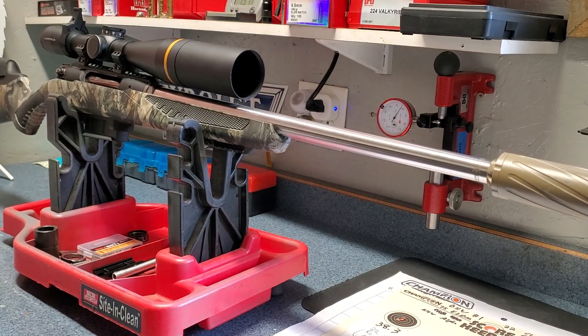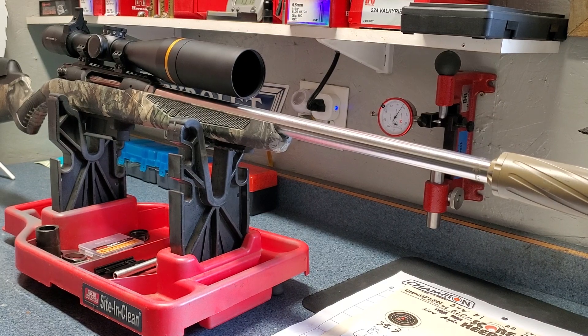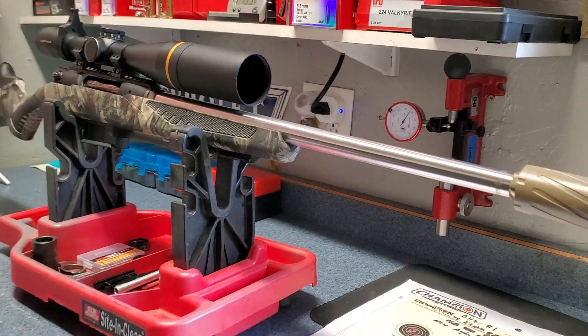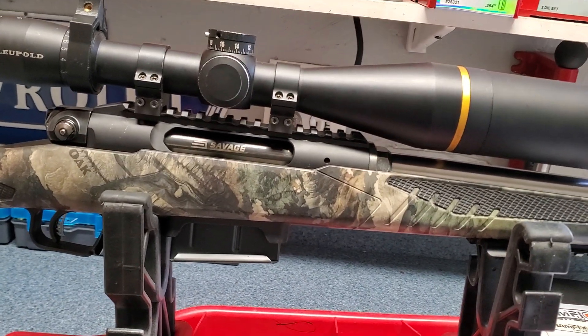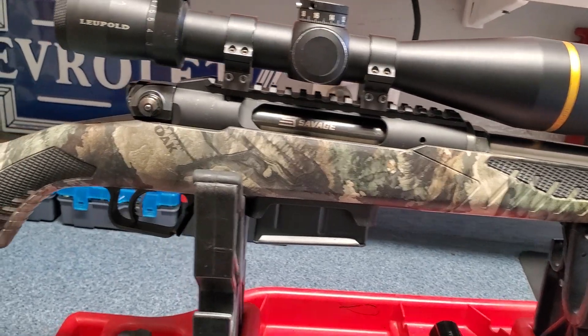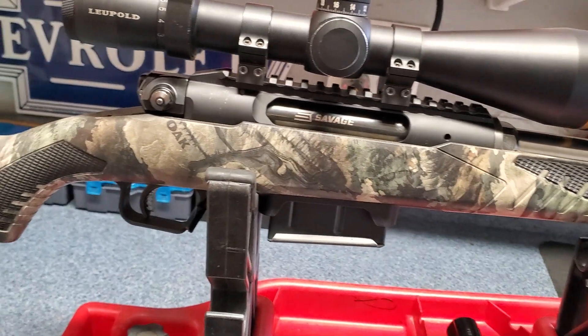Time for a range report. I was finally able to get this thing to the range for the very first time after re-barreling it. Before I get into that, I want to talk about the rifle itself. This is my Savage Impulse — that's what this whole series has been about — the Predator version with the detachable box magazine. I got a couple of 10-rounders for it.